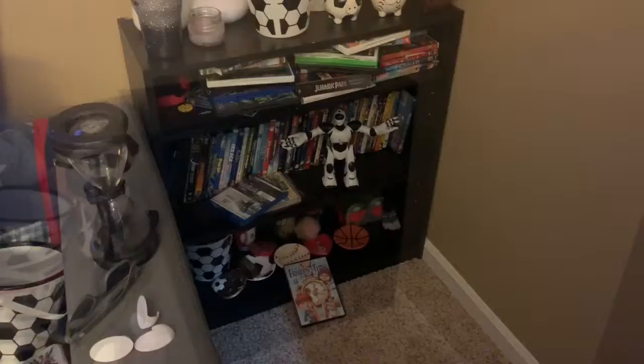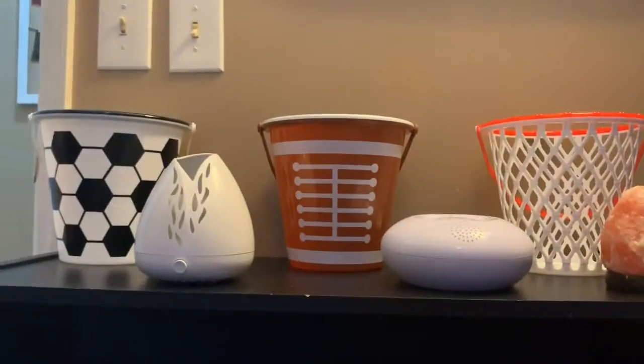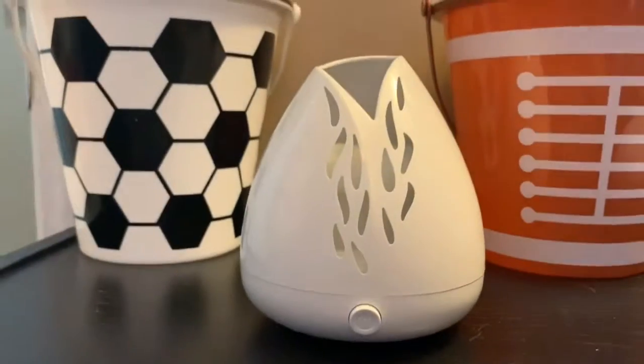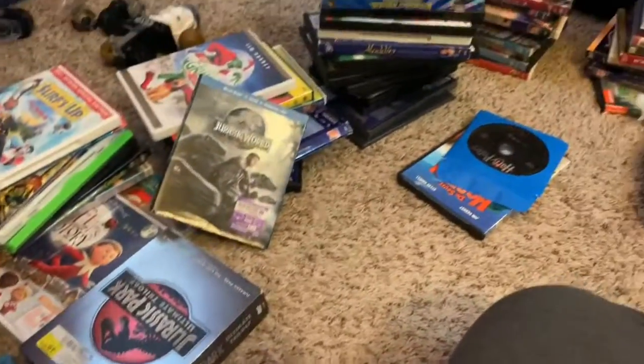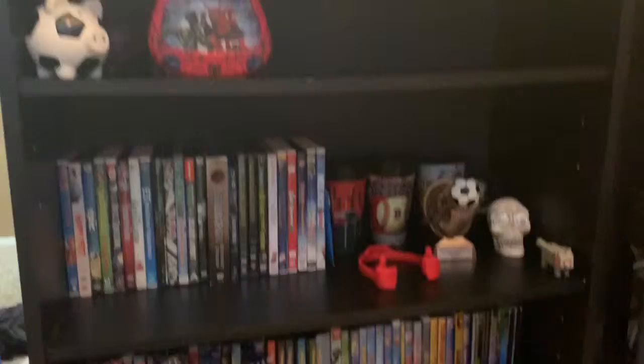Now I'm going to take everything off of this shelf and wipe it down. I'm going to move it to the other side of the room and then start putting everything back on it. Everything's back on the shelf — looks nice and neat. Let's see how long it stays this way, probably till this afternoon when the boys get home.